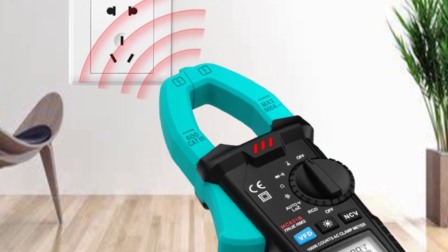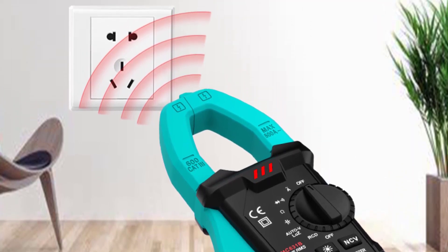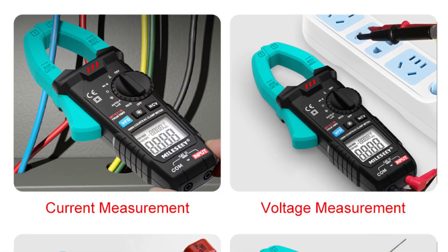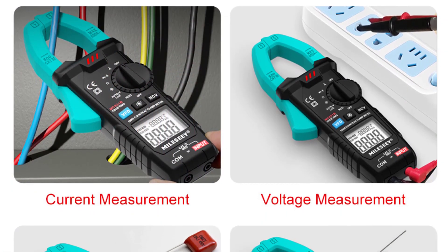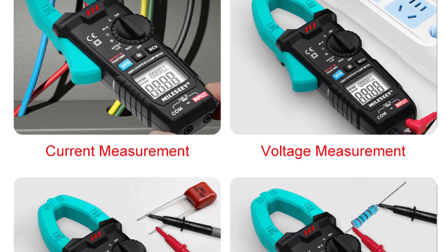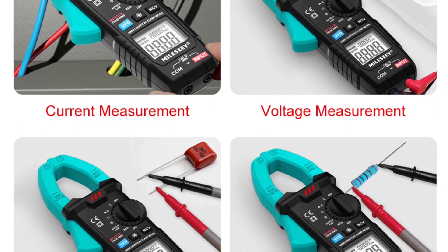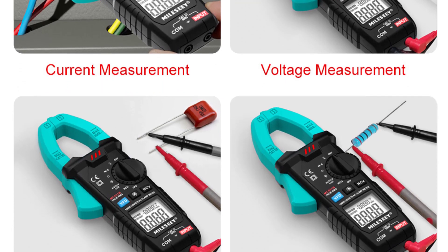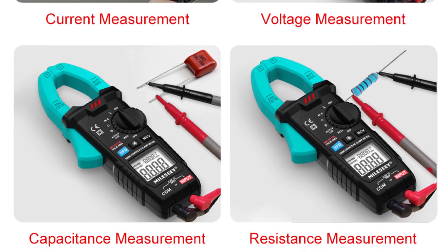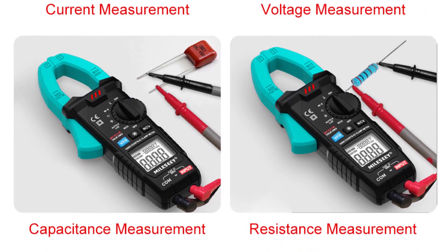One of the standout features of the MC631 is its user-friendly design. The clamp meter fits comfortably in hand, and the controls are intuitively placed for easy access. The large LCD screen with backlighting ensures excellent visibility, even in dimly lit environments. The clear and well-organized interface displays all essential measurements at a glance, making it convenient to use.